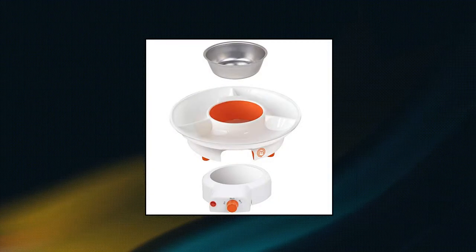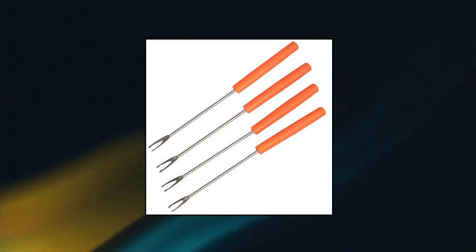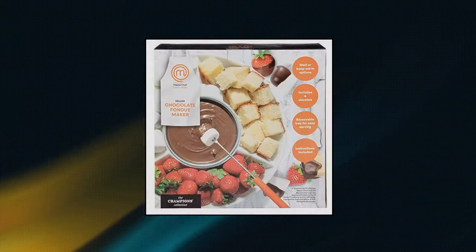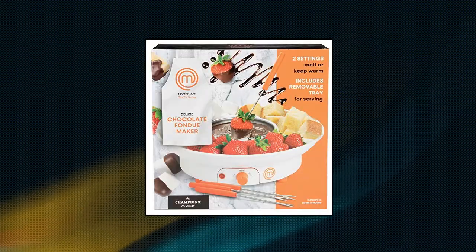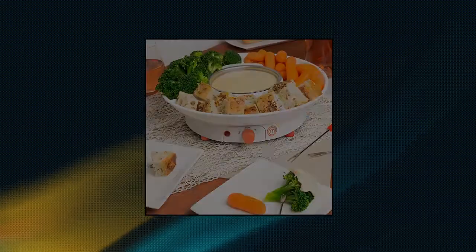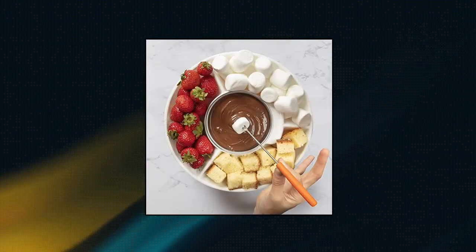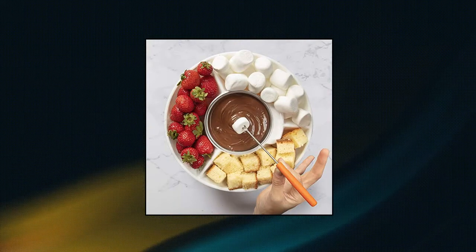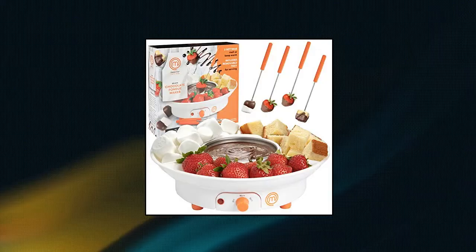MasterChef Chocolate Fondue Maker. Features melting and warming settings to perfectly melt your chocolate. Chocolate fountain serving tray and bowl are removable, making this chocolate fountain easy to clean. Dip fruit, cake, marshmallows, and pretzels for your favorite dessert treats. Chocolate melting pot includes 4 forks for easy dipping and drizzling. Top selling, best selling gift.